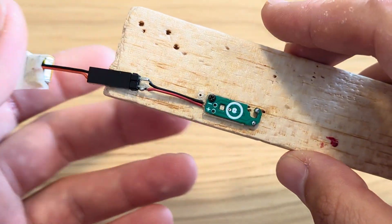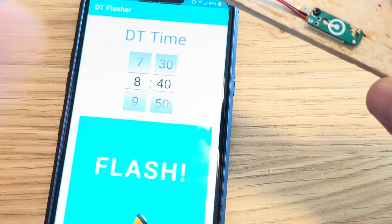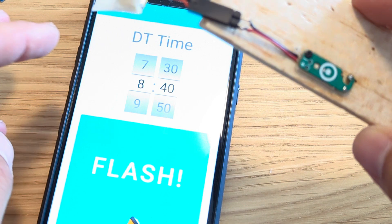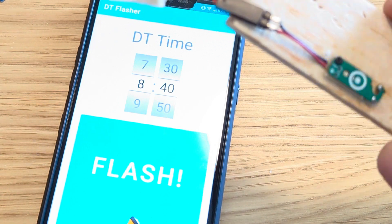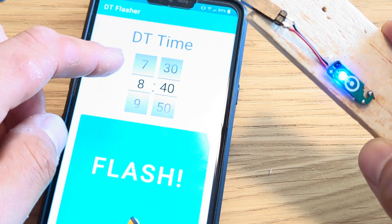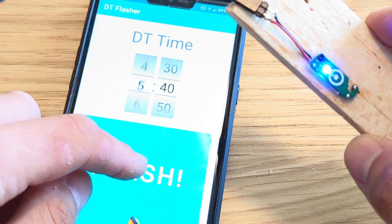So now the timer is set to 8 minutes and 40 seconds. If I wanted to program it back to 0 seconds or 5 seconds — because the timer adds 5 seconds for any time that you ask — then I'll set it back to 0.